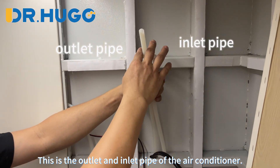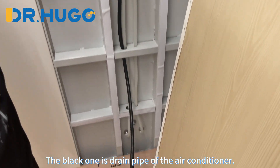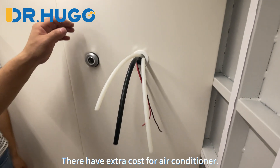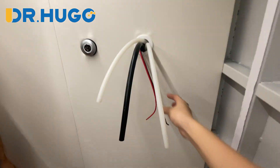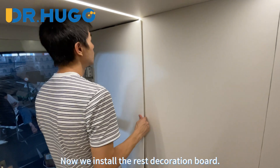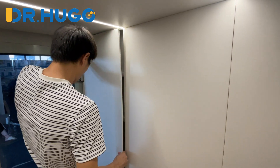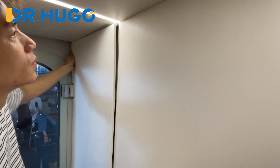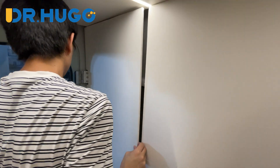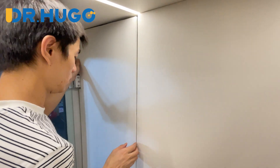This is the outlet and inlet pipe of the air conditioner. The black one is the steam pipe of the air conditioner. We will leave a hole for the pipes and wires. Not every model has an air conditioner — there is an extra cost for the air conditioner option. Now we install the rest of the decoration board.